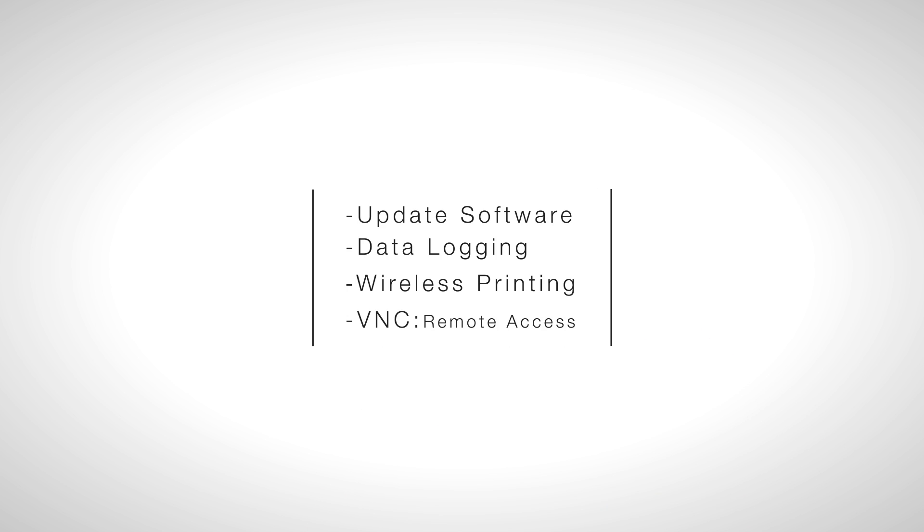If you have not done so, install the CD that came with your DS708 kit onto your computer. This will install the updater, the data logger, the wireless printer, and the VNC — the remote access software.